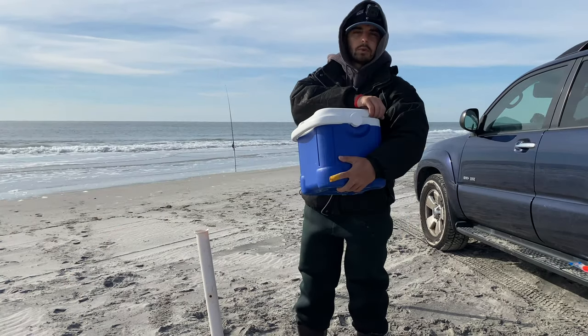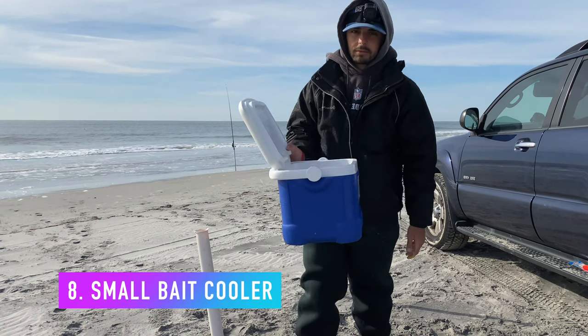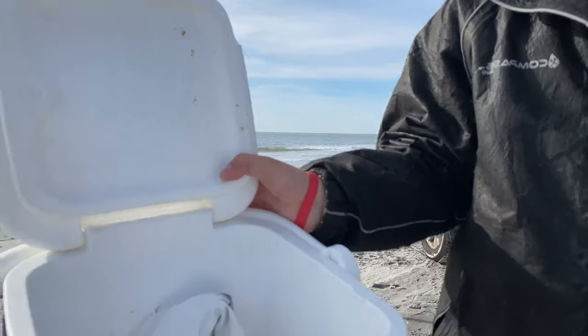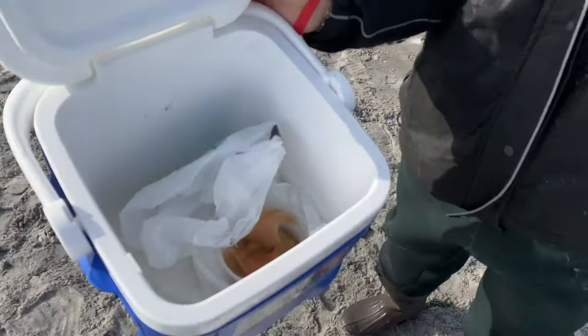You're going to need just any type of small cooler to keep your bait in. Today's bait we have smelly jelly. See that? The juices are all filling in there. It's a crappy cooler, but it gets the job done.